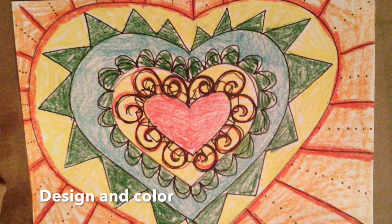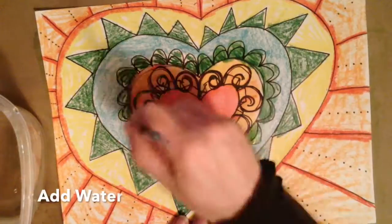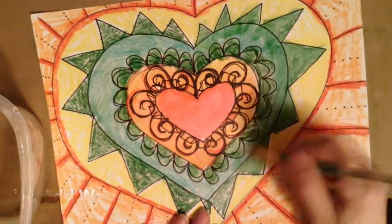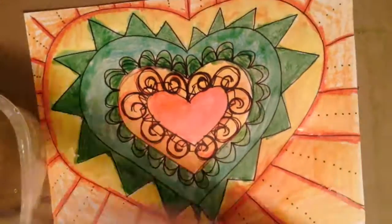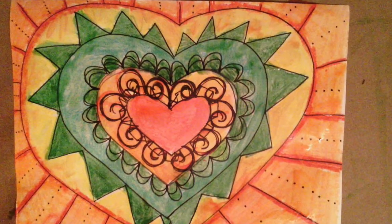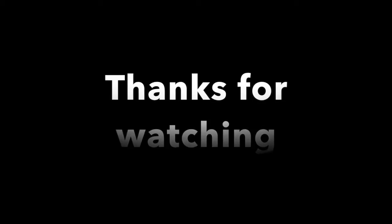A moment to review: design and color your heart shapes, then add your water specifically using the colors in the same spots. Do not take your brush and spread it over the whole page — just do little parts at a time. Thanks for watching. I hope you had fun. We'll see you next time.